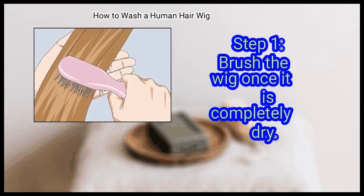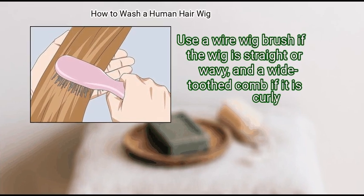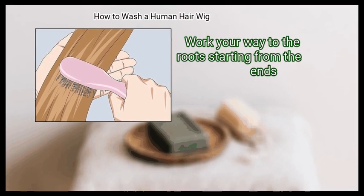Method 3 — Styling and Maintaining the Wig. Step 1: Brush the wig once it is completely dry. Use a wire wig brush if the wig is straight or wavy, and a wide toothed comb if it is curly. Work from the ends up to the roots.